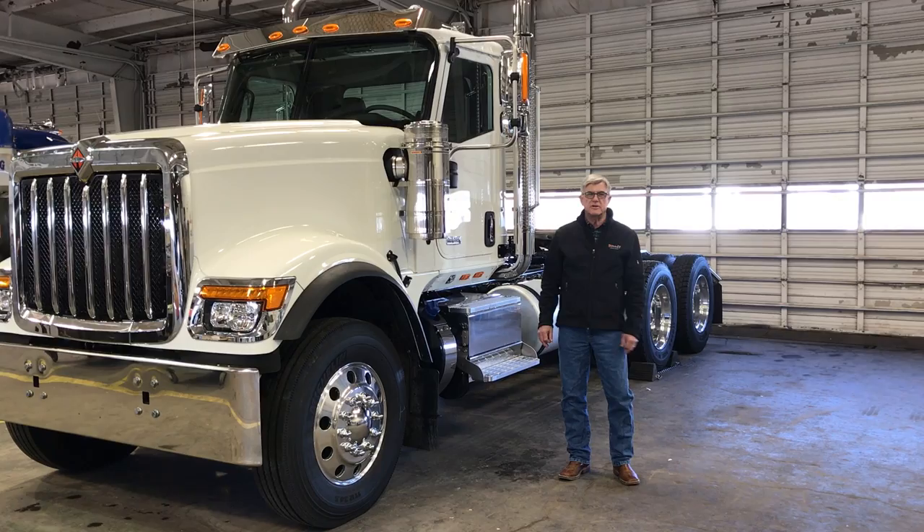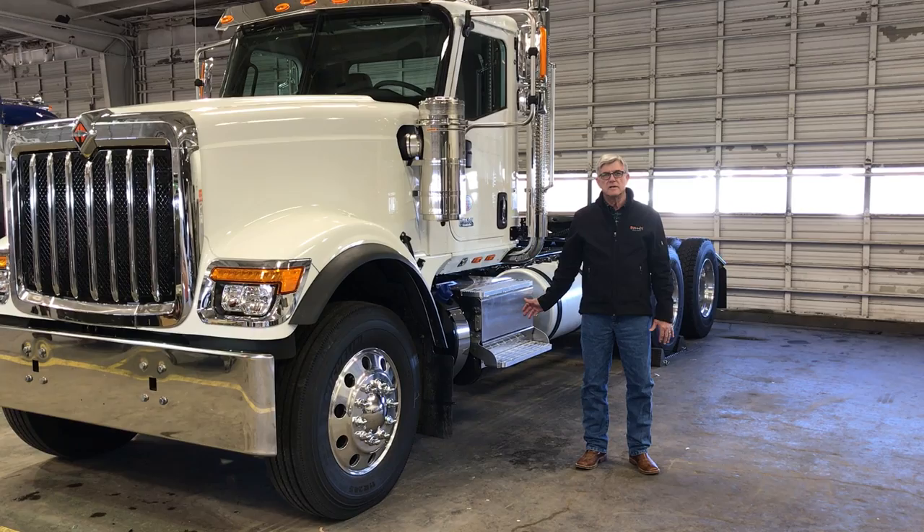Hello, my name is John Hayes. I'm with Summit Truck Group in Amarillo, Texas. I'm here to show you the new International HX520 vocational truck.